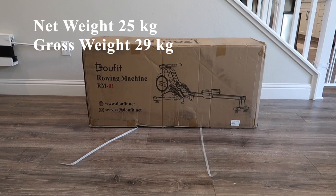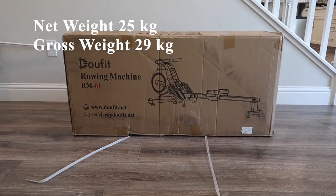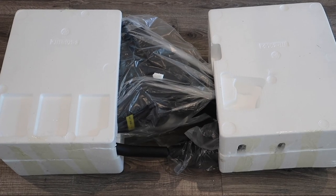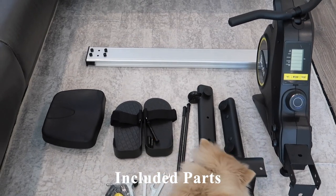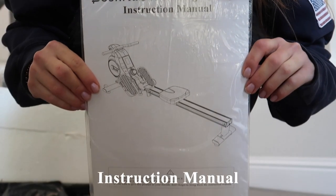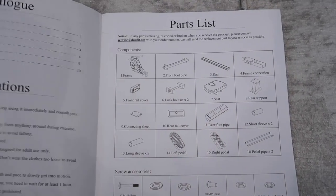Now I'm going to go over the assembly process. This product has a net weight of 25 kilograms and a gross weight of 29 kilograms. Here's what it looks like when you remove all the cardboard packaging, and here's the layout of the included parts. On the first page of the instruction manual they include a parts list.